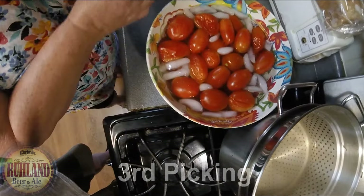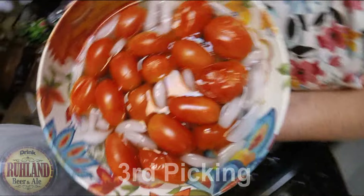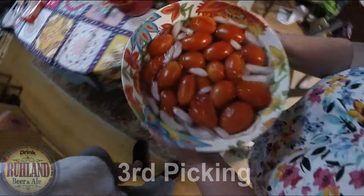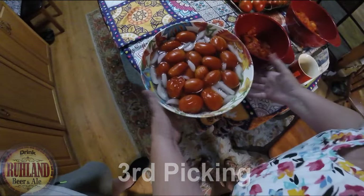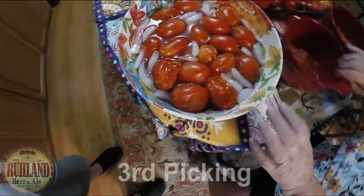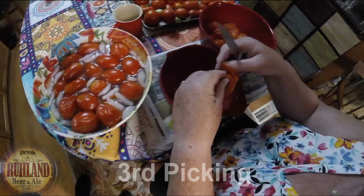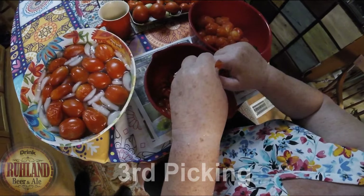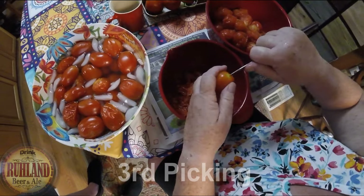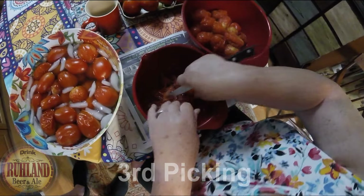Once we get them into the ice bath, we take them to the table and pick their skins off one by one. I save the skins and press the juice out of them and put that juice into the bag. We have dispatched right around seven pounds of tomatoes.